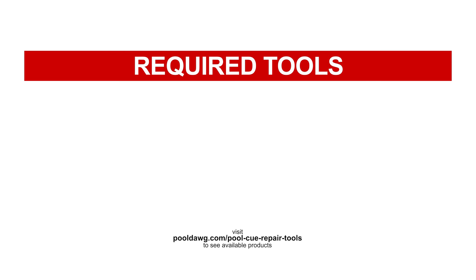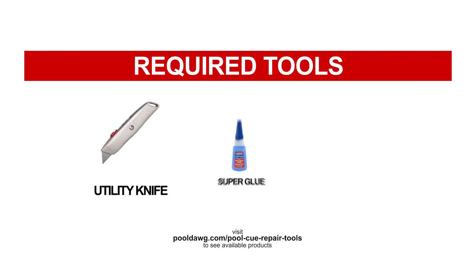To change the tip, you're going to need a razor blade to cut off the excess once the tip is glued on, some Loctite super glue, and different grades of sandpaper.